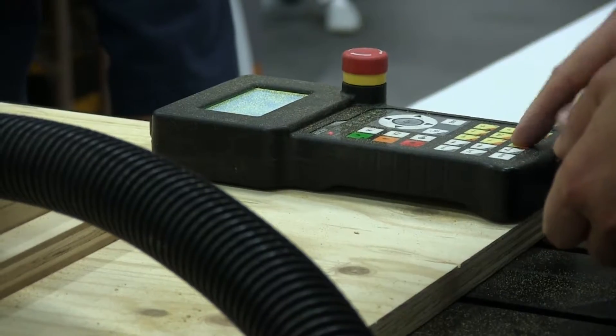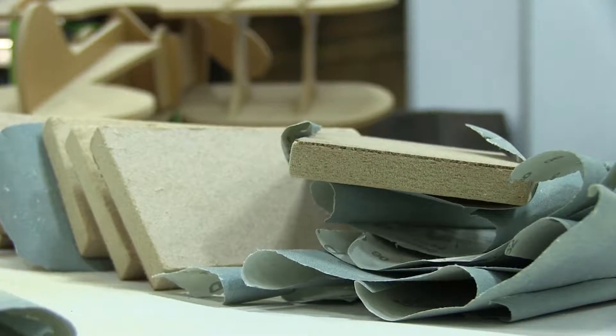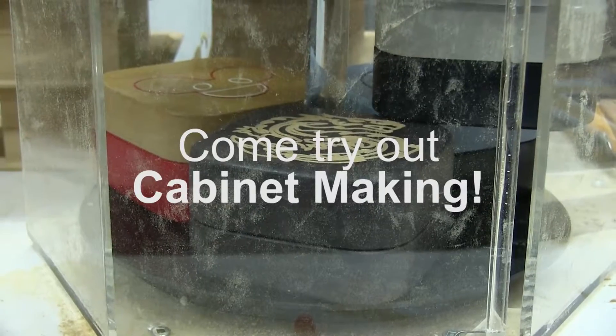We do a chamfer on the top, and then after that we take it over to the CNC where you get to pick out a program. We have 29 programs that you pick from. And then the final thing is sanding. The more mistakes you make along the way the more sanding you have. Try it out — you can see your skills, see if you like it and enjoy it.